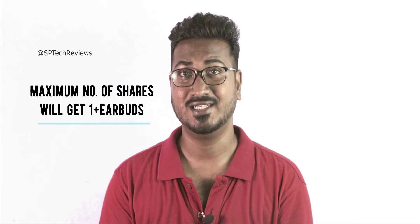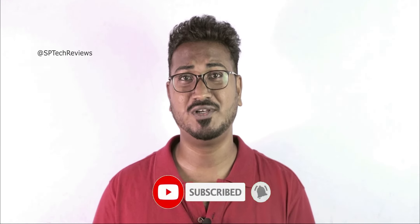We will use commentpicker.com to run the lucky draw. We will choose 5 people from the comments, and whoever followed the giveaway criteria correctly and had the maximum number of shares will win the OnePlus Nord Earbuds. My Instagram, Twitter, and Facebook page links are in the description. Once this video reaches 50,000 views, within a week I will run the lucky draw and announce the winner on my Instagram account.